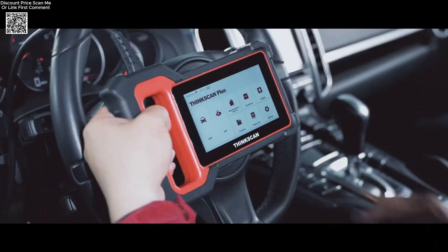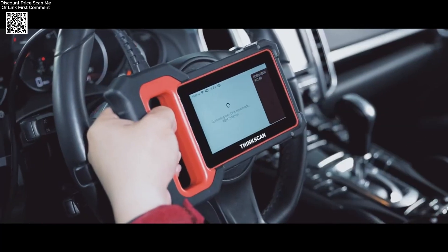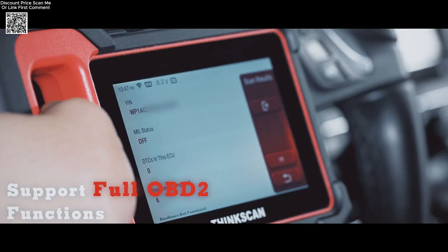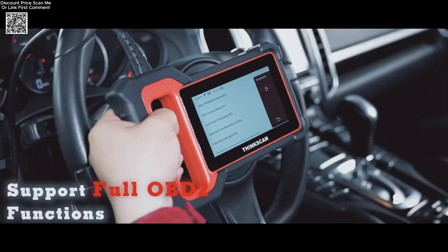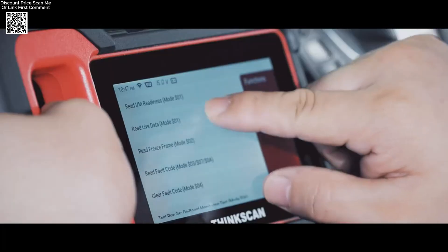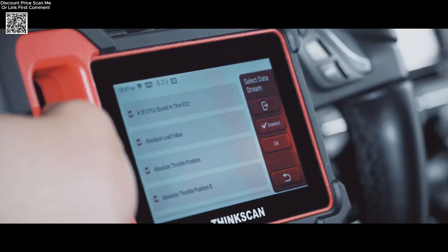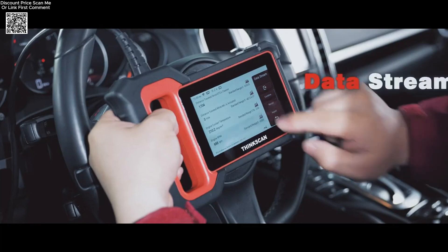The Android 6.0 system and upgraded 16GB memory ensure fast and smooth operation, allowing you to diagnose problems accurately and efficiently. With its one-click Wi-Fi update, the ThinkScan Plus S7 ensures you stay current with new vehicle models and features without additional costs.